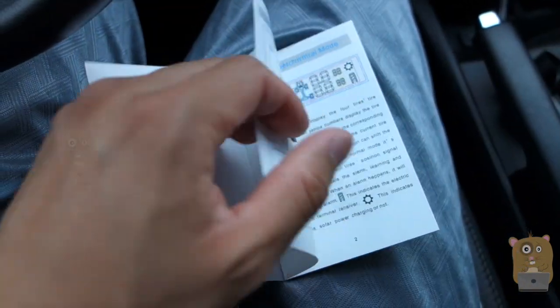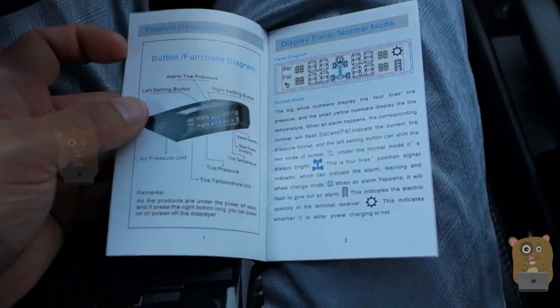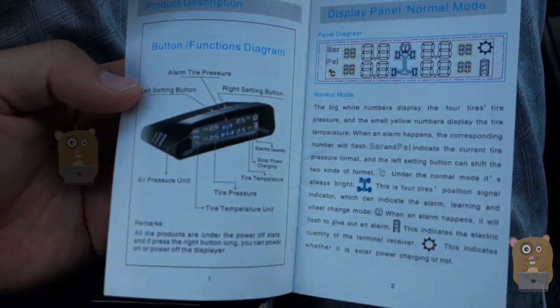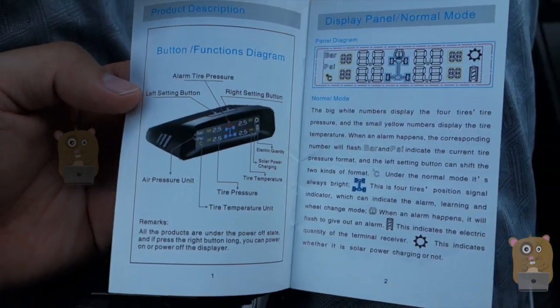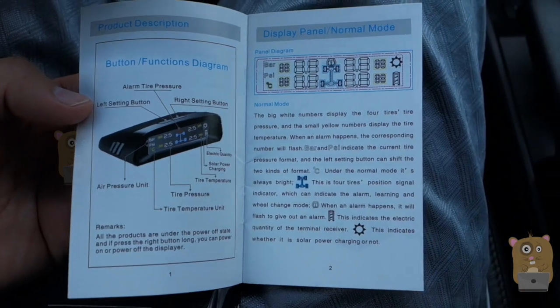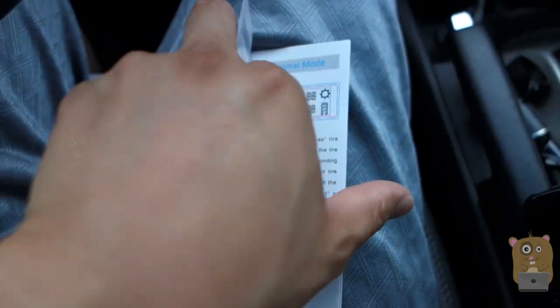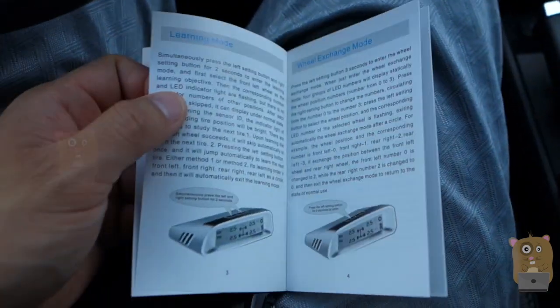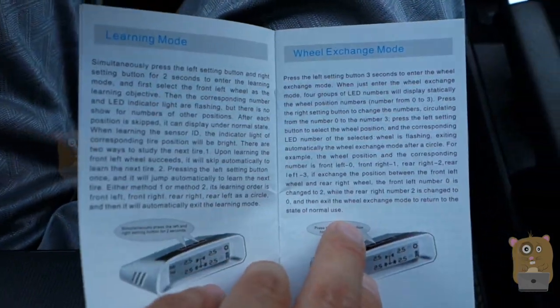Before I go into details on the product, let's first take a look at the user manual. It's decently written but you can basically figure it out. It shows all the buttons for the monitor system. There are some instructions, and it's in two languages — both English and German.